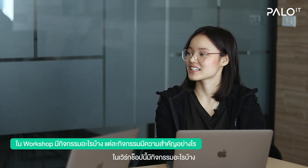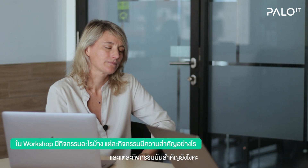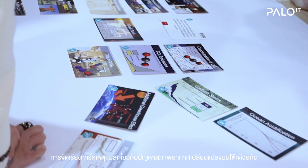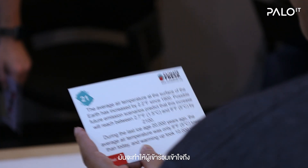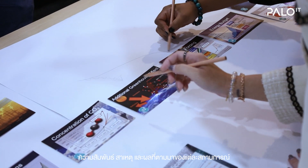The first part of the workshop is really to create the fresque on the table all together, based on collective intelligence. It is really about understanding the relationships, finding the causes and the consequences. The second part is more creative.